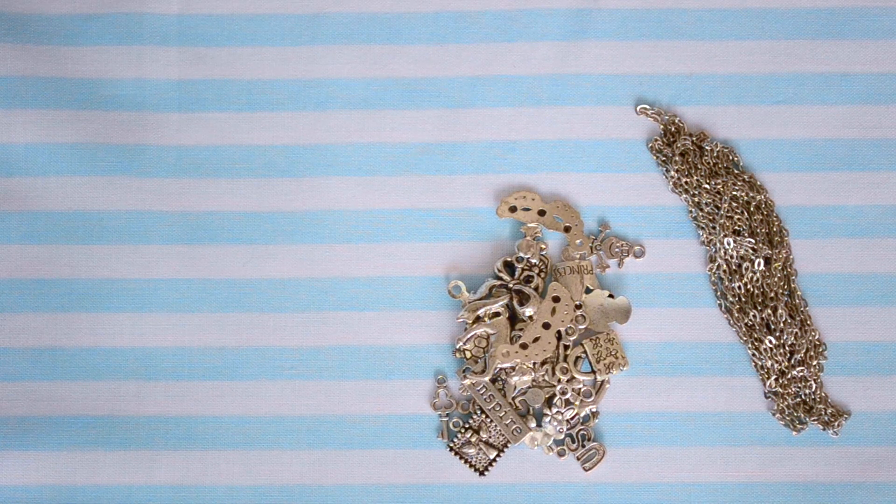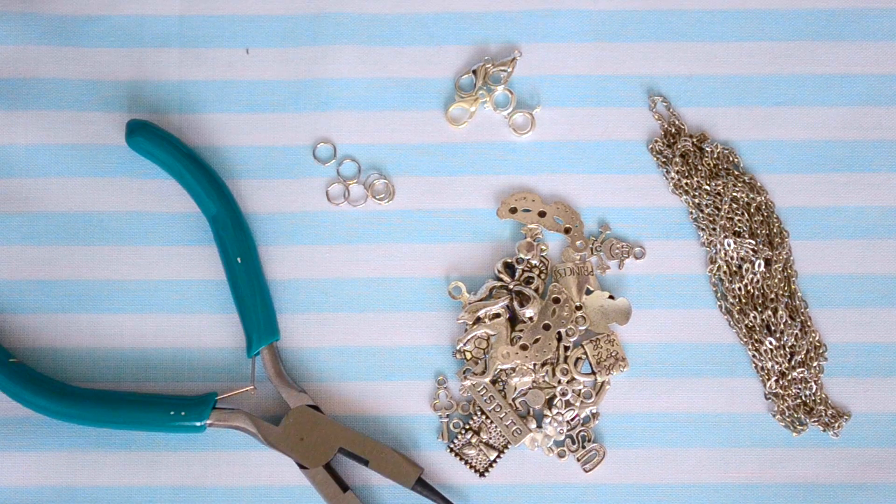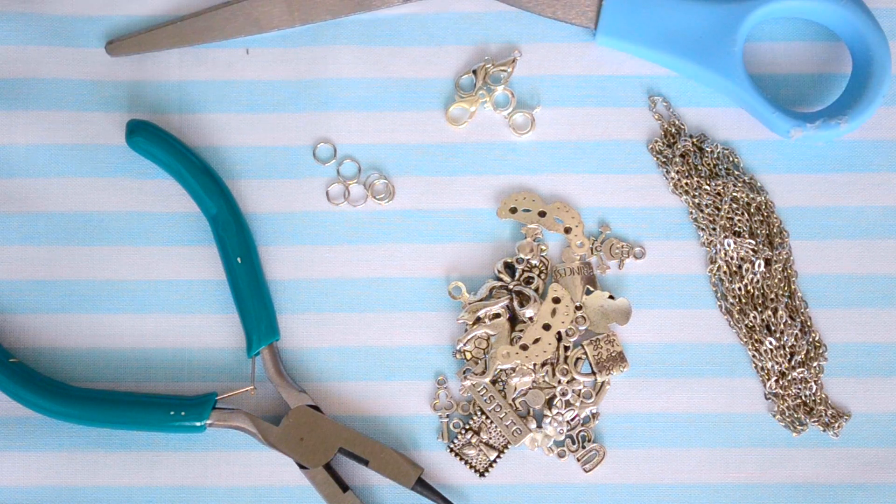For the next choker we're going to do a chain choker. What you'll need is some chain, charms of your choice, clasps, jump rings, beading pliers, and a pair of scissors.